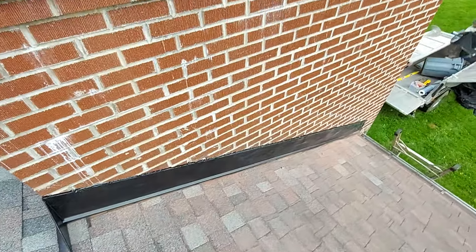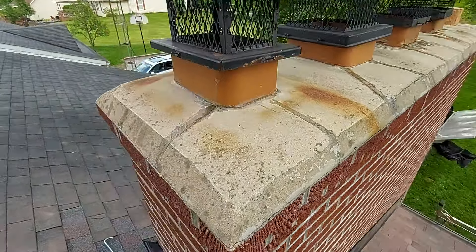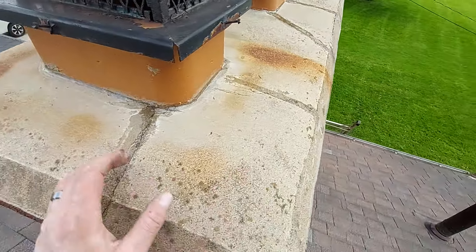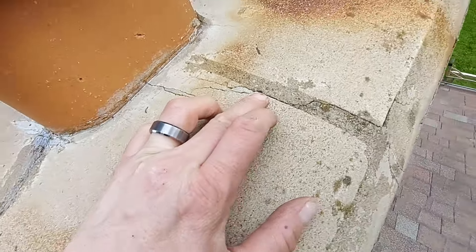That's it. Nice and straight. And then if you look at the cap, the cap needs a little bit of help — it's taking in some water, and you can see some of these cracks, like this one, haven't been caulked yet.